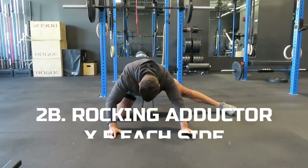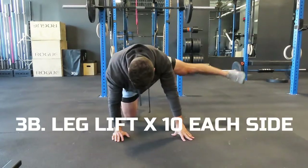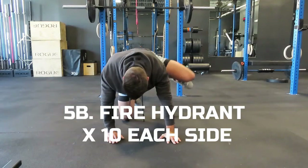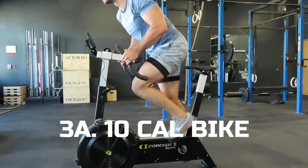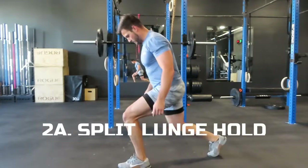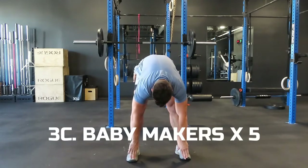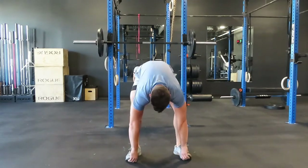We're going to go back to the bike for another 10-calorie bike, picking up the pace a little bit in the second round, getting your hips open with five rocking adductor stretches on each side. Then you're going to go into 10 straight leg lifts getting your hips nice and warm, five hip cars on each side, and then finish up with 10 fire hydrants on each side. Back to the bike for the last 10-calorie bike. You're going to finish the last round with a 20-second split lunge hold on each side, really getting those legs to burn, and then finish with five baby makers to get your hips open and core activated so you can lift more weight and perform better.